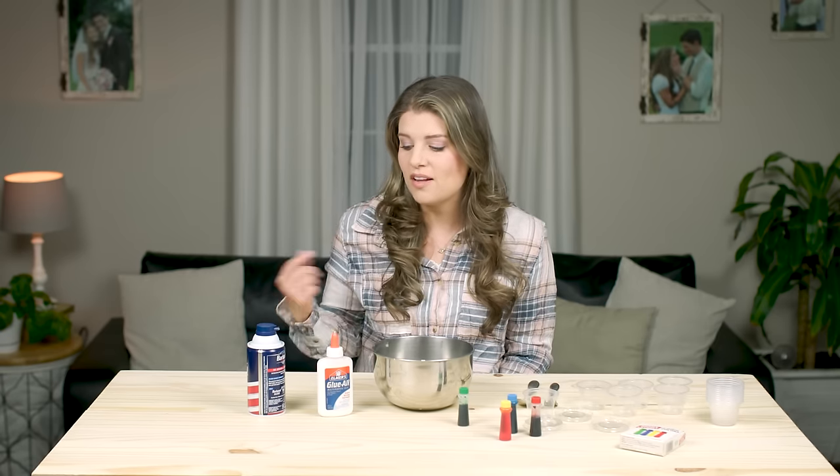Hey guys, thanks so much for joining us for craft time. Today's craft is puffy paint and it was a super fun activity to do with the kids. It was pretty inexpensive — I found all of the items at the dollar store.